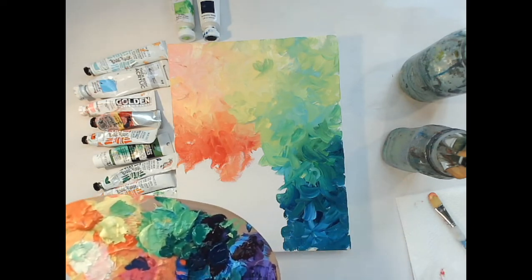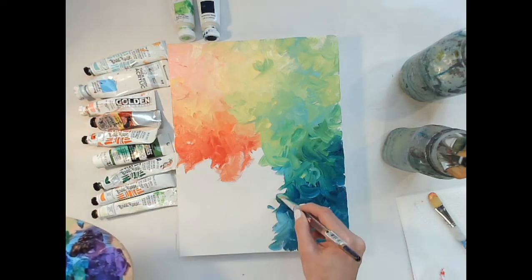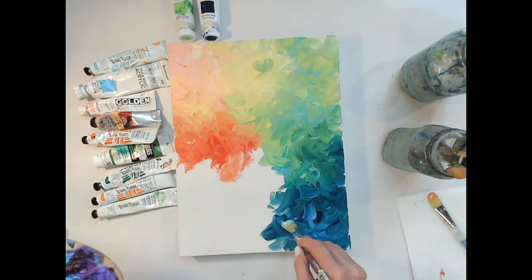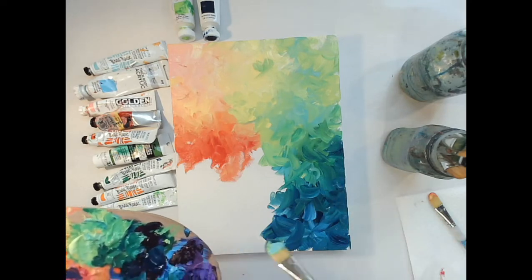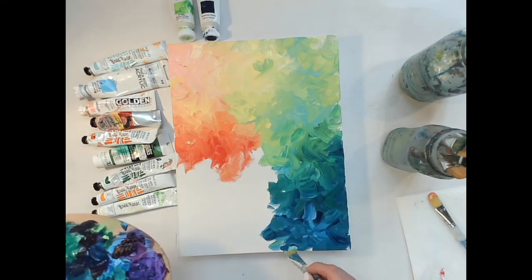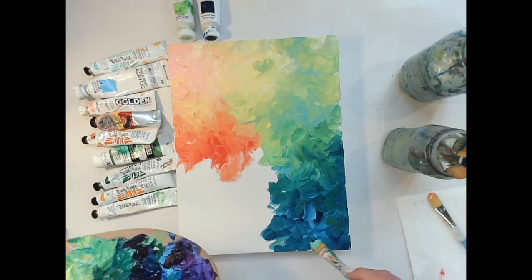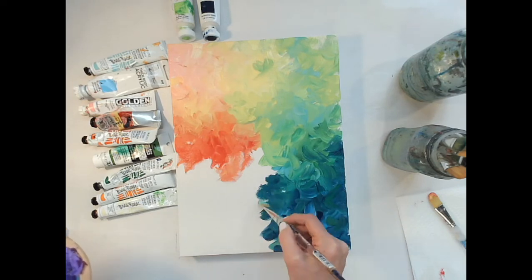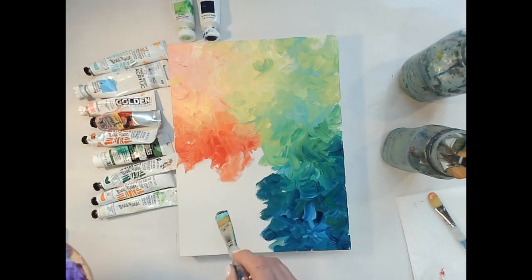I'm not really big on mixing colors — I just use them straight out of the tube. I don't mix them on my palette, but I dip into more than one color and that makes it kind of blend without actually mixing a color up. Putting some green back in. Now I'm going to go back and work on the red and figure out how to transition red into blue and green.